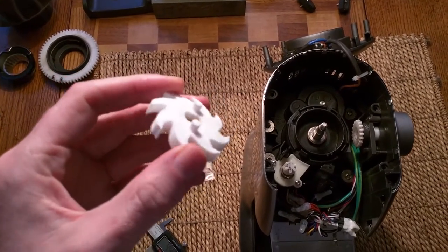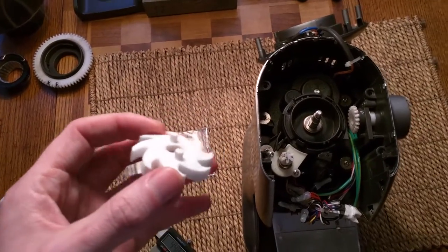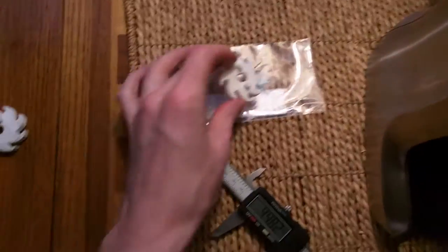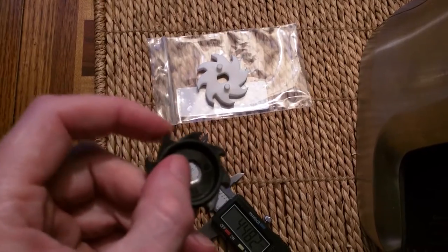Here I am about to install a 3D printed impeller for the BCG 800XL grinder. I got this from Shapeways in the mail today. It replaces this old one which has the fins worn down.